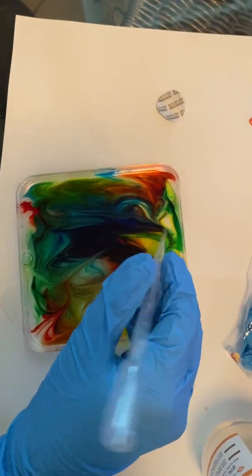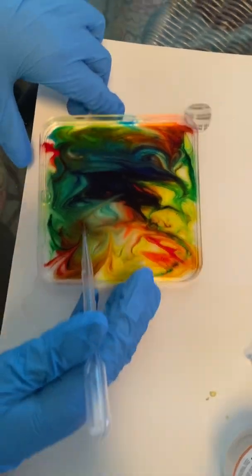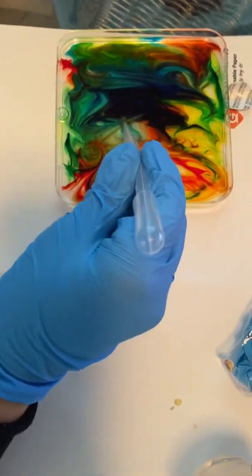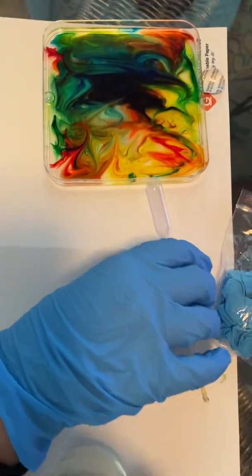Okay, on to the second part. We can move our artwork to the side. And next, we're going to make our sodium alginate liquid a certain color. Which color? Blue.